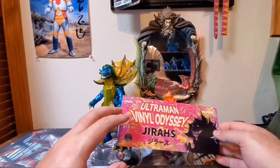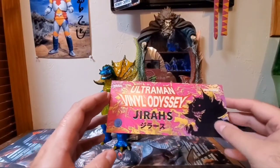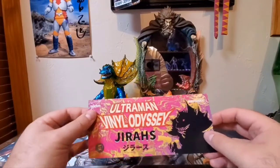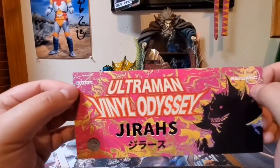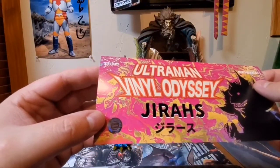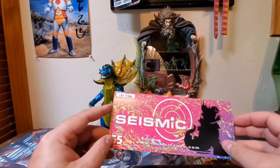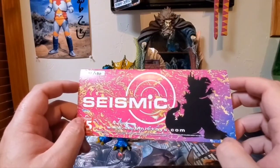Anyway, let's get into today's figure review — the Ultraman Vinyl Odyssey line Jiras by Seismic Toys. Starting with the header card: there's a nice silhouette artwork of Jiras — however you want to pronounce it. You've got the Seismic Toys logo up in the corner, the Subaraya logo, and of course the Subaraya Productions official licensing sticker. On the back side of the header card you've got the Seismic Toys logo again and another wide-shot silhouette picture of Jiras.